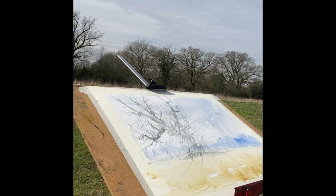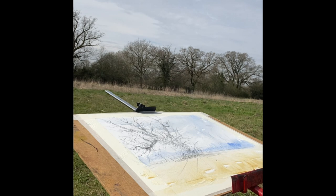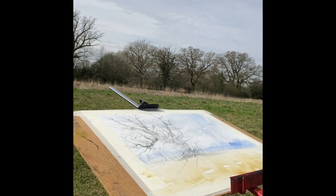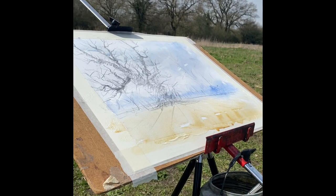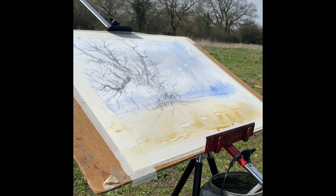Great thing about ultramarine - should get the granulation going on. Then we just got to let it dry. Stage two now - this is almost dry, it's dry enough for us to start to work on the tree.